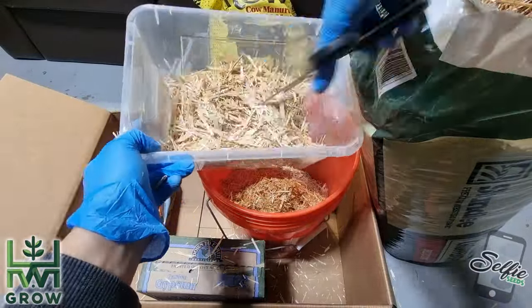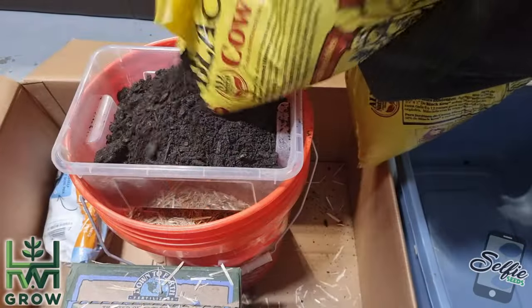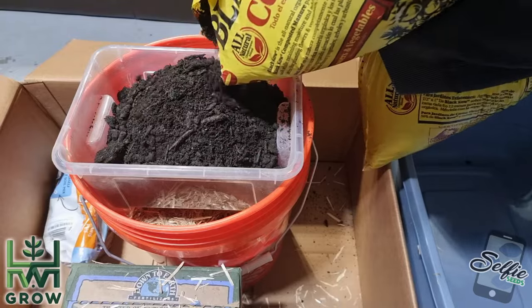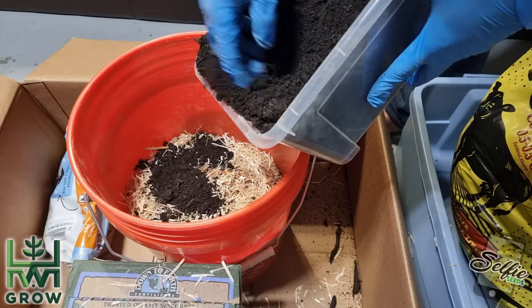Now that my hands are full of blisters, the next step is adding a gallon of cow manure. I guess cows eat sticks because as you're pouring it out, you'll notice some big ones and you want to pull them out.